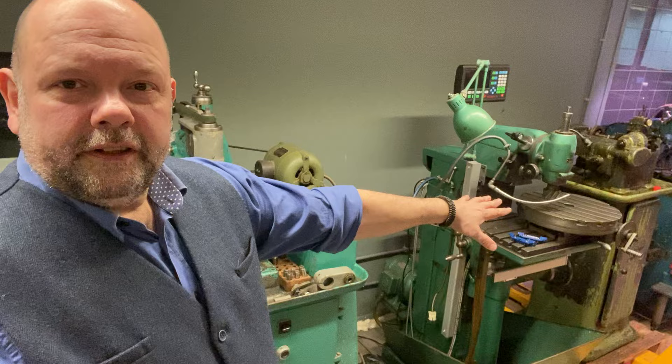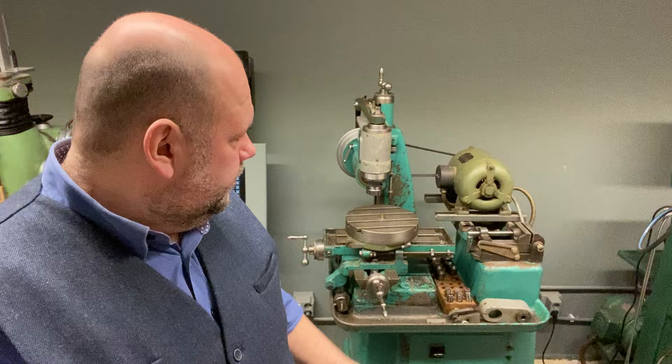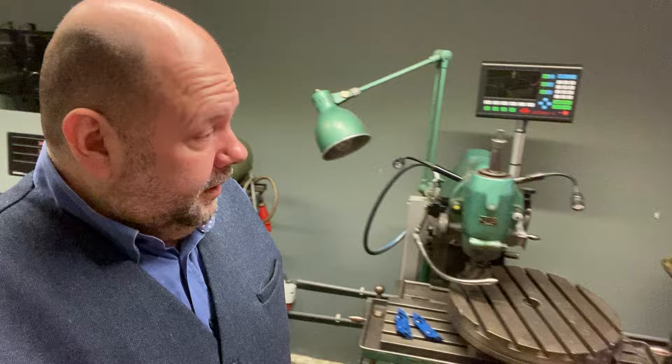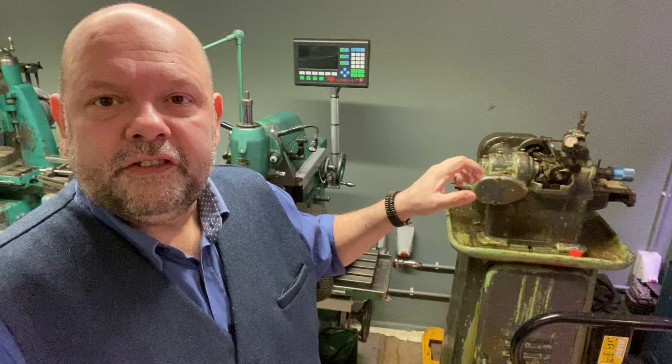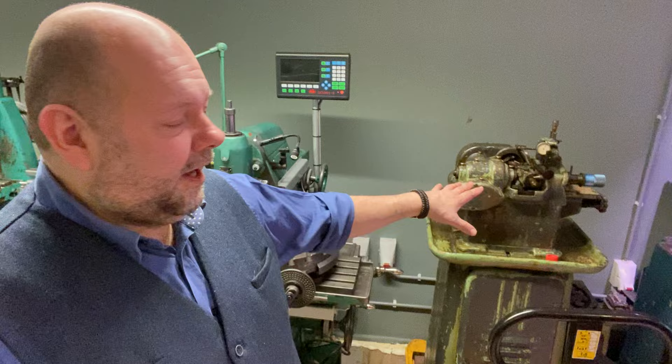The new milling machine has all the extras and is beautiful — just nice for the small things. One we still have to do a lot of work on is what I wanted to call a gear cutter, but it's actually a gear hobber from around 1953. We still have to restore it, but first we have to find the time.